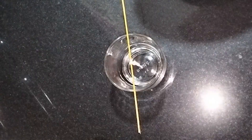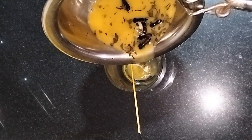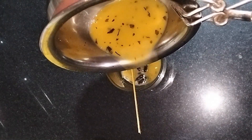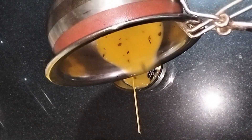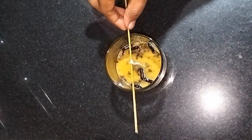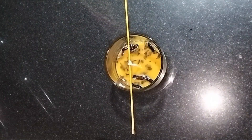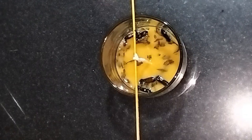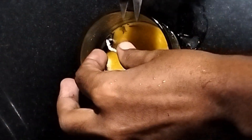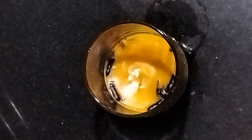Now, our firmest is going to keep our feet in the same way. We have to keep in the correct position. We will set the cut in 20 minutes.